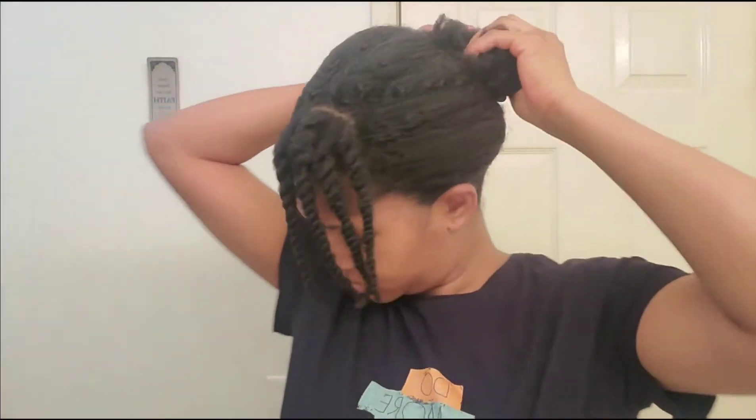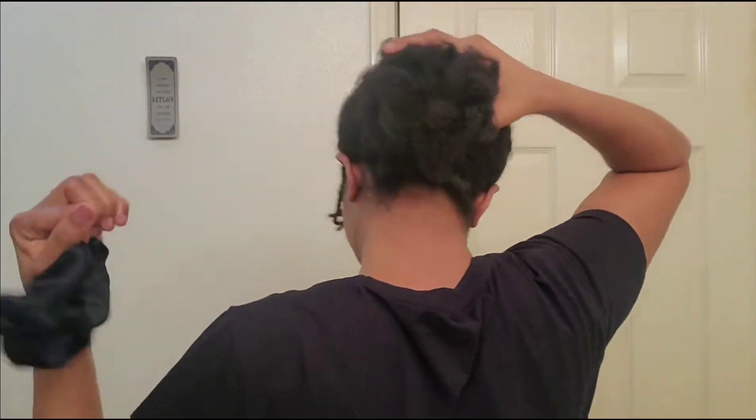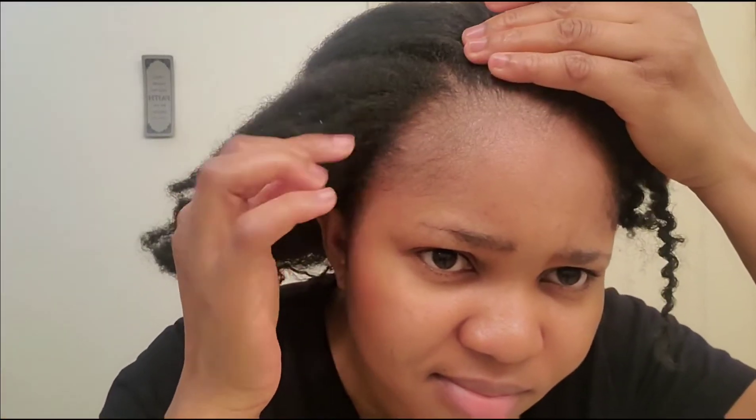Aloe vera adds shine to your hair, it prevents your hair from falling out, it just makes your hair look beautiful. And guys, I'm dealing with post-partum shedding — as you guys can see, my front hair is shedding pretty bad. I'll tell you guys what I've been using, and there are tremendous results.